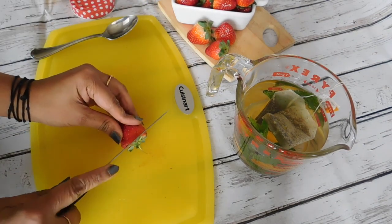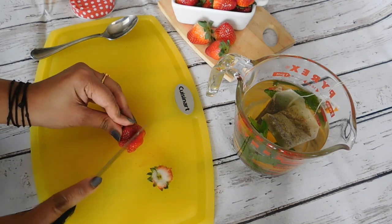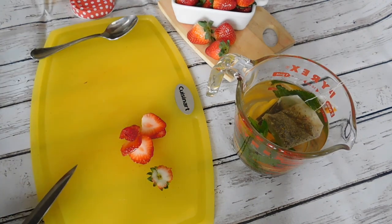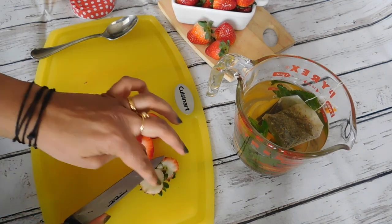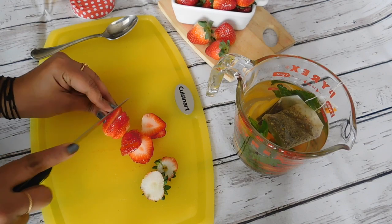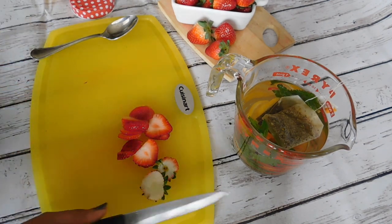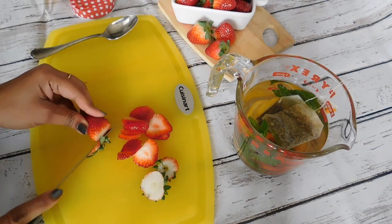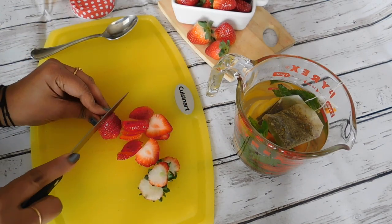Now let this sit for five minutes. Meanwhile, we can start cutting our strawberries. I am going to slice three strawberries. Did you know that iced tea originated in the United States in the 1870s? It became so popular there, and now I think it's popular all over the world. It comes in so many different fruit flavors — that refreshing taste is just so magical.